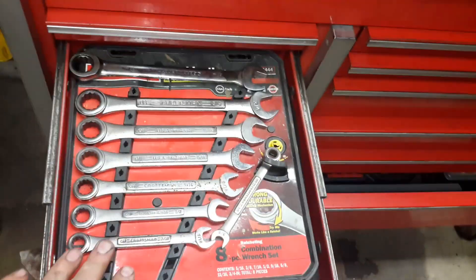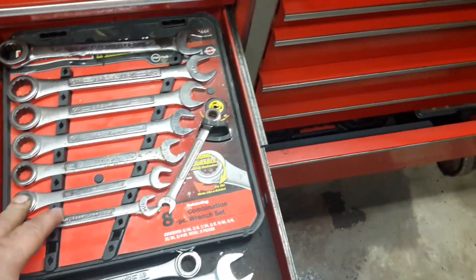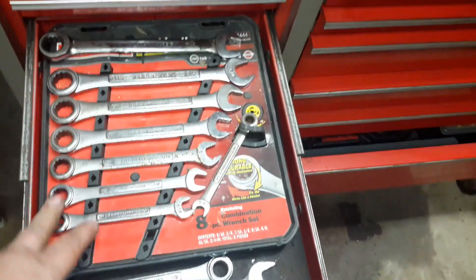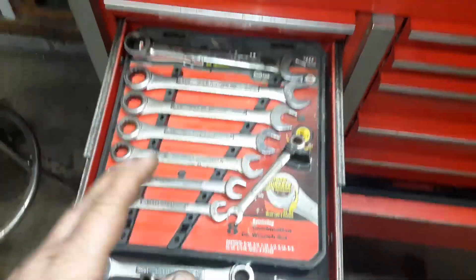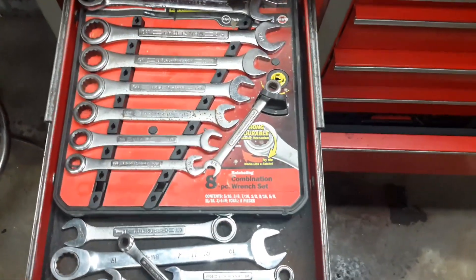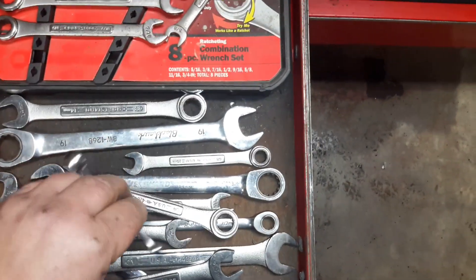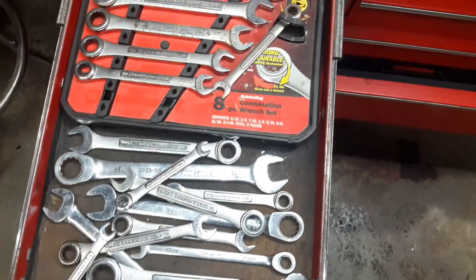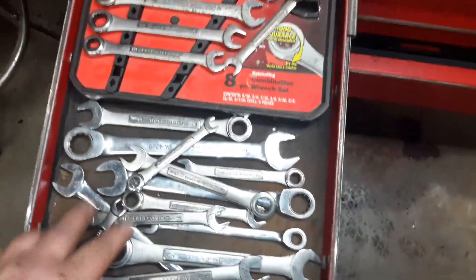This is my regular ratcheting wrench drawer. These Craftsman ratcheting wrenches were the first ones I ever bought, years and years ago, and I fucking hate them. They often don't grab — you swing back and they just don't grab. They're pieces of shit. I keep them because I'm probably an idiot. I don't use them much anyway — if I end up using a ratcheting wrench I end up using my big ones or a socket.